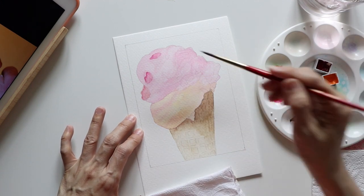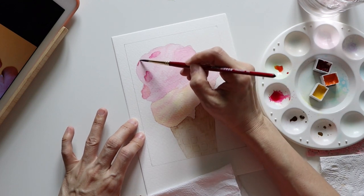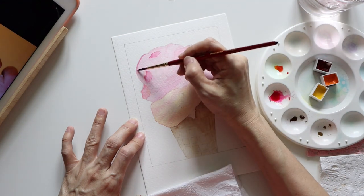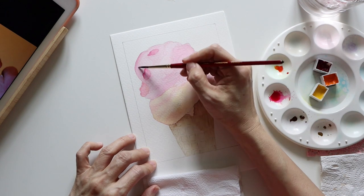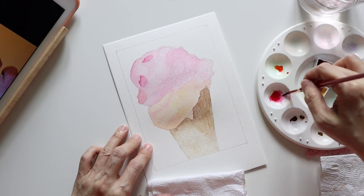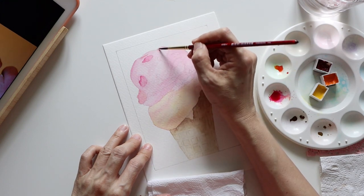I continued to do this for the strawberry ice cream. The main method I used to create the shades is called the damp brush technique, where I first put down some paint onto the area, then blend and soften it with a slightly damp brush. I can tell you that this is my favorite watercolor technique so far.